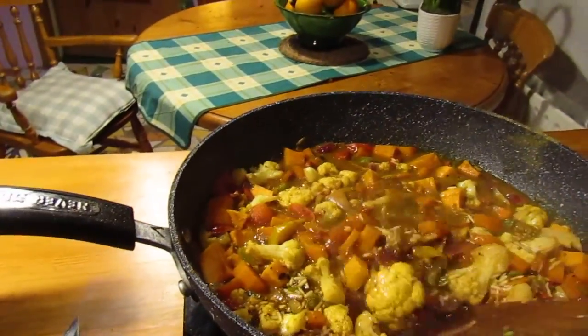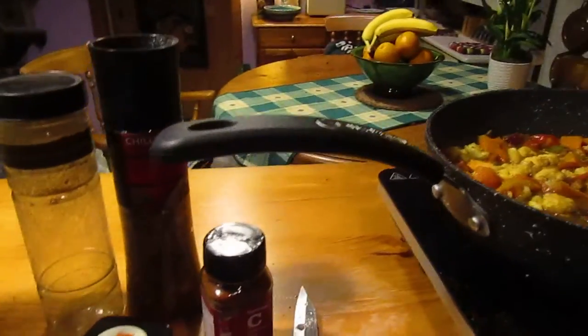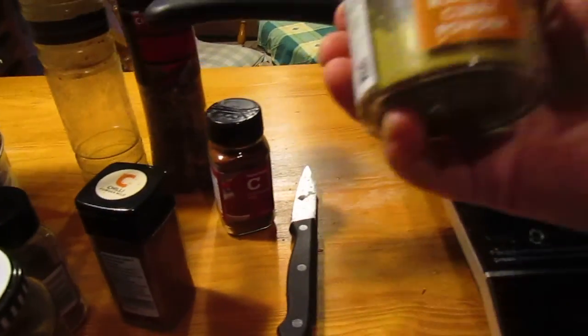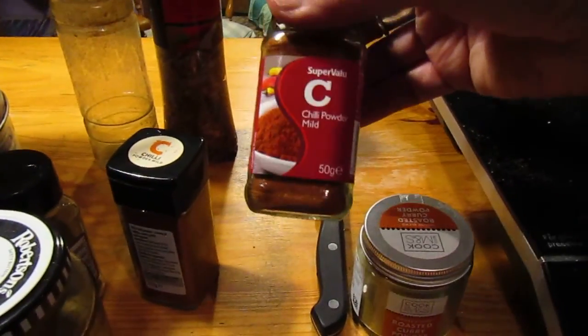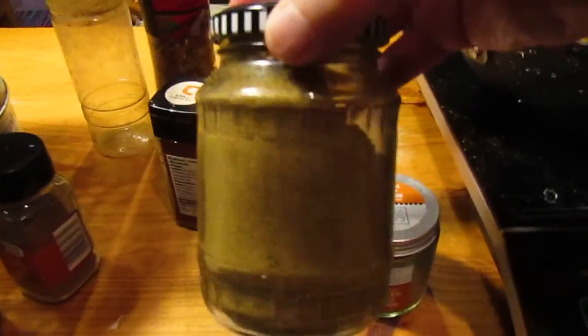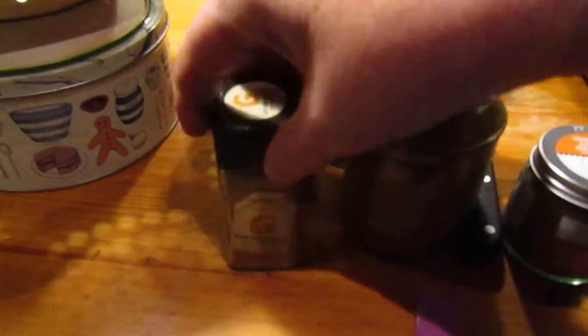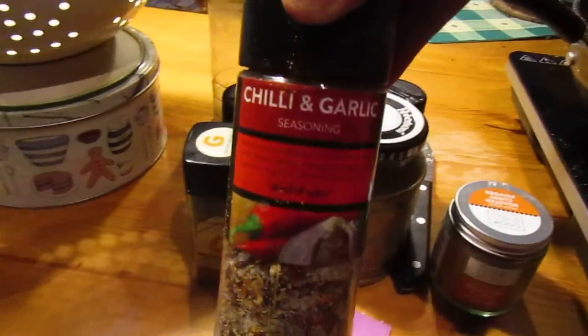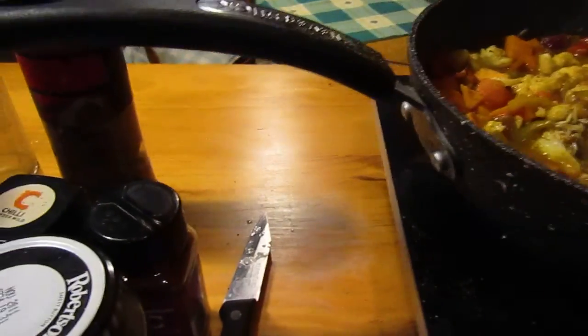I put in the red onion, garlic, and cumin seed, then added lots of spices. Some of them are: this lovely one from Marks and Spencer called roasted curry powder, mild chilli powder, cumin powder, some coriander, some garam masala, and then some chilli and garlic seasoning. Not too much on the chillies.